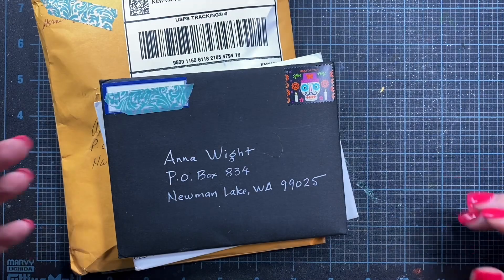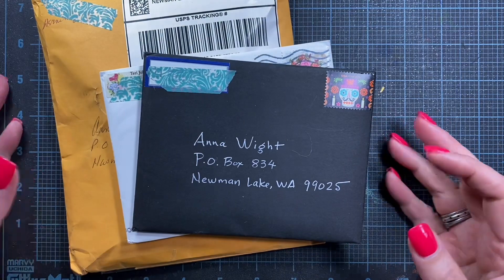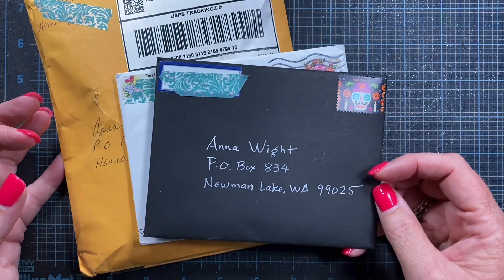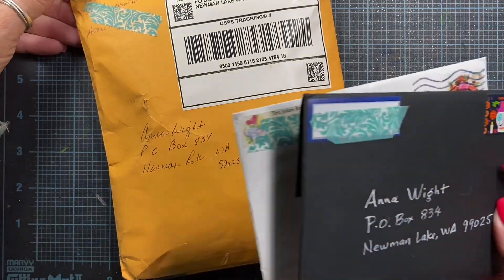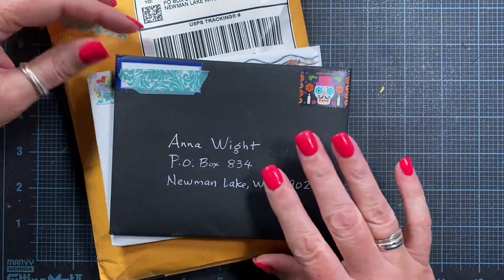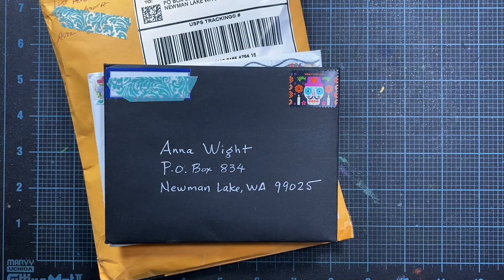Hey everyone, it's Anna. Thanks so much for visiting my channel. I thought I would come on and share some fun mail that I've received. I got a couple cards in the mail and then a little package here from Lisa Adovasio. So I'm excited to open that and see these beautiful cards as well. And I also thought I would share what I had for dinner tonight.